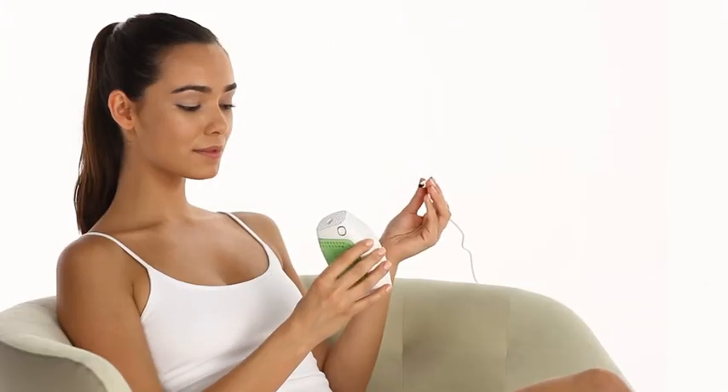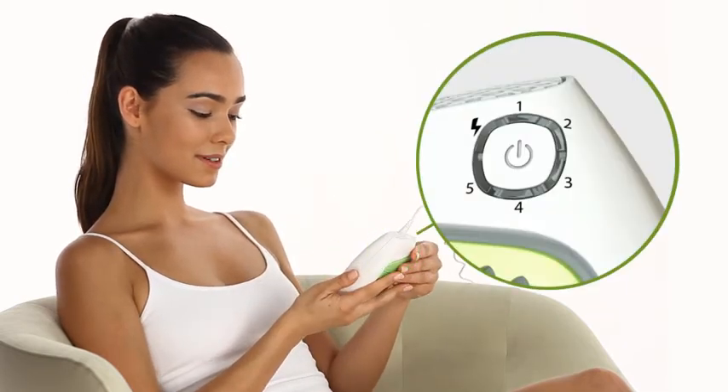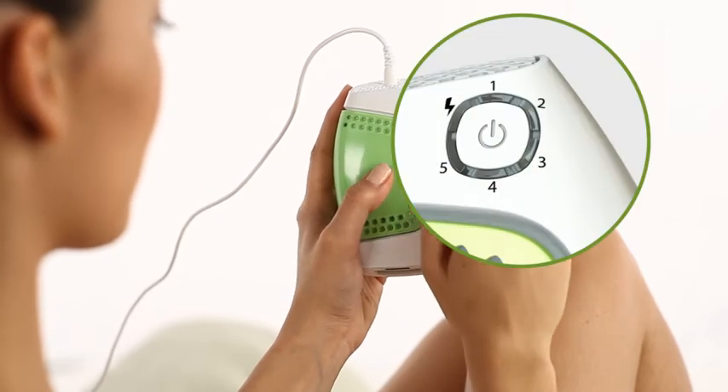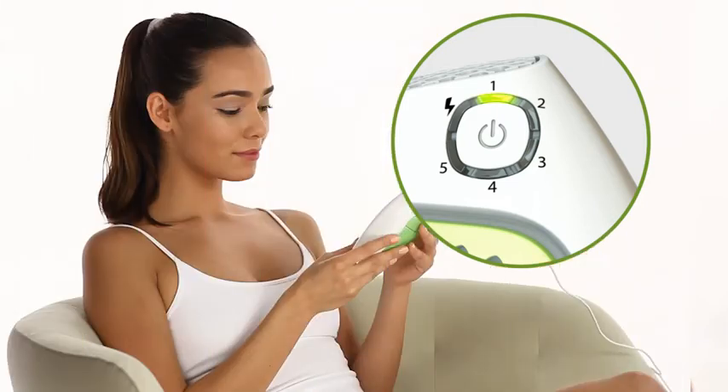When you plug Glide into an electrical outlet, all the indicator lights around the central button will illuminate one after the other in a circle. Press the central button to turn Glide on. At this point, the green energy level 1 indicator light will illuminate. For your safety, Glide will always start up at the lowest energy setting, but this can be adjusted before use.